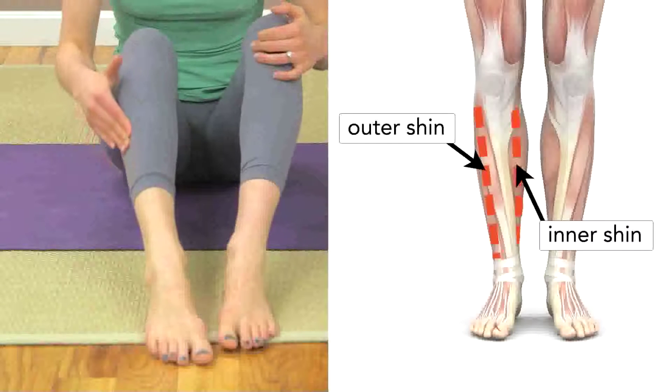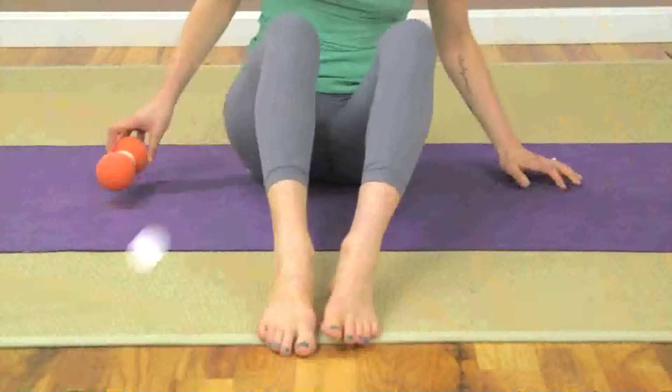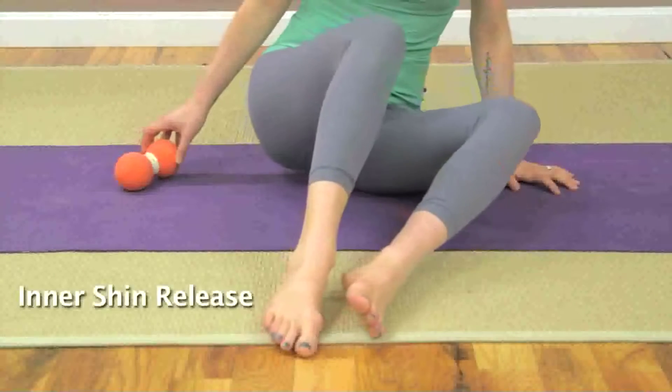As with all soma system techniques, try to find a comfortable edge in your upcoming lower leg release. Let your breath remain steady and keep your muscles relatively loose and relaxed. Remember that working with just one double track roller tends to be more intense than distributing your weight across two or even three.